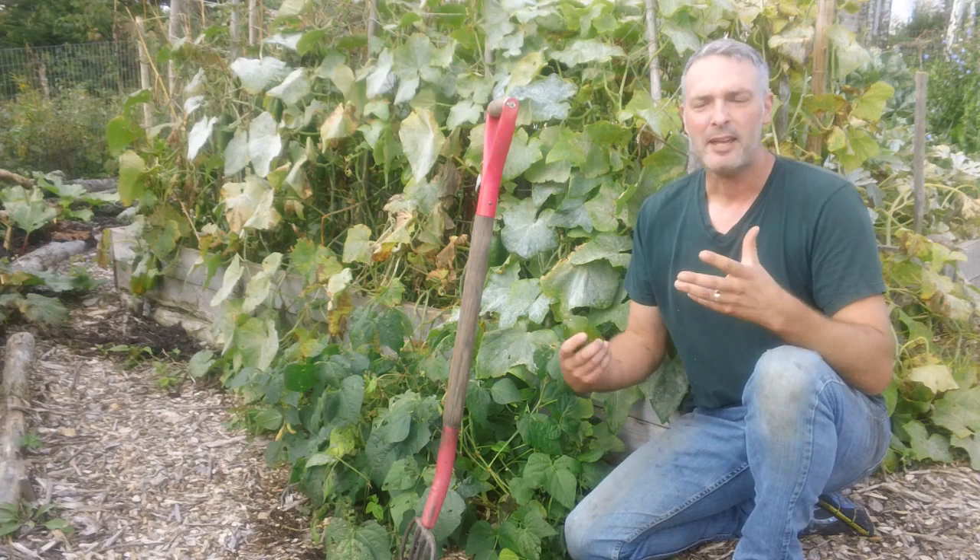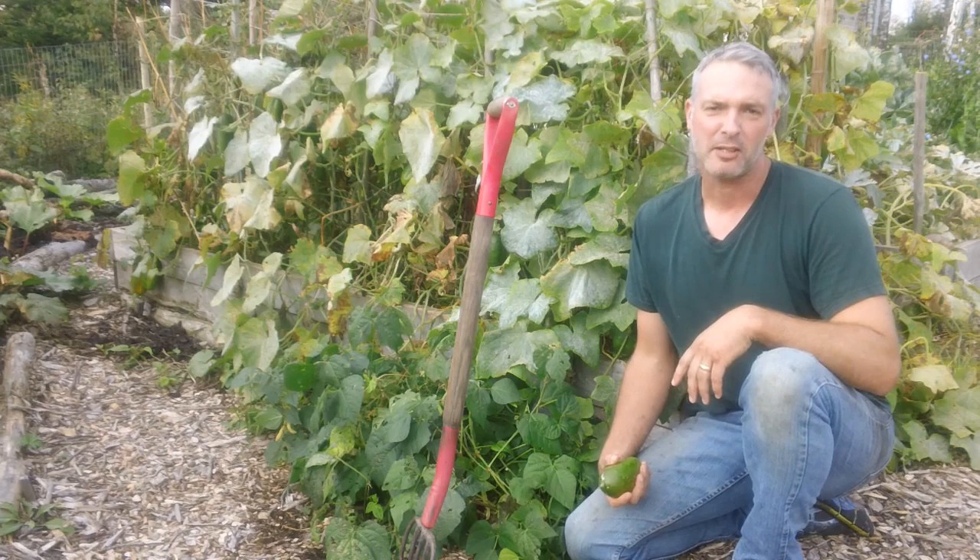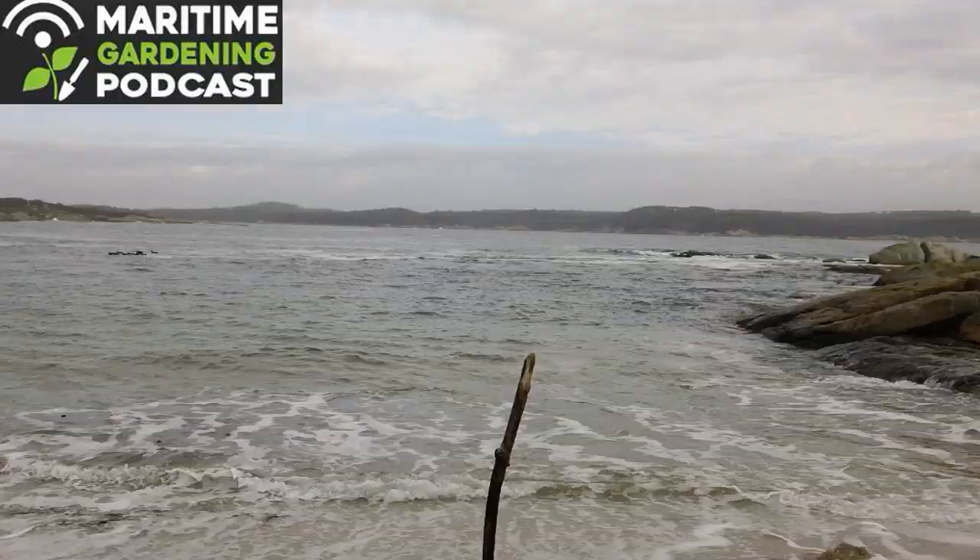Well hello, it's Greg Otten here with MaritimeGardening.com. Today it's a beautiful fall morning and I'm going to do a continuation of my fall gardening series. I'm going to take apart this cucumber garden, so stay with me.